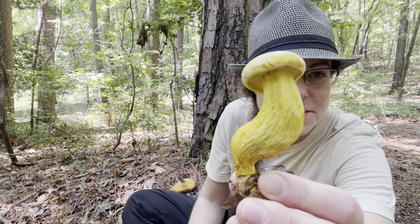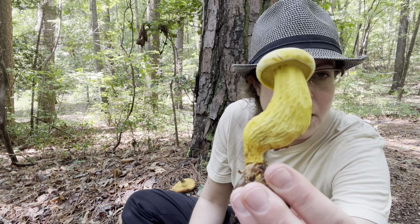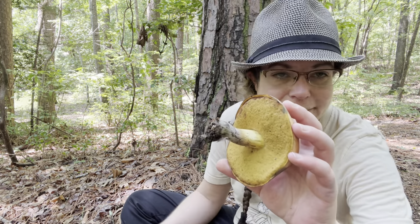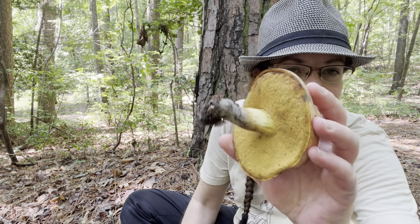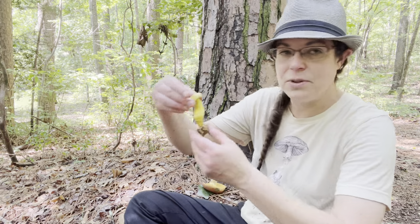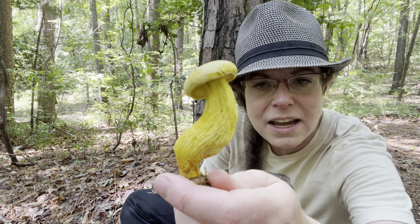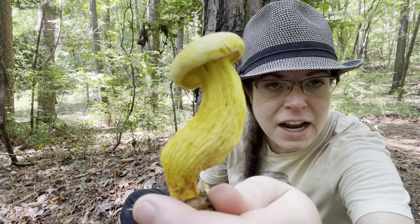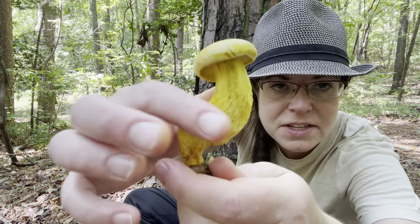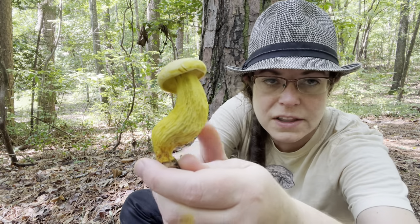First is a mushroom that I really think is beautiful — this is Retiboletus ornitipes, and this is what you would call a bolete-type mushroom. Boletes have a sponge underneath the cap instead of gills. What you have underneath the top of a bolete is a spongy layer, and that's where the mushroom spores come from. This species is really remarkable and easy to identify because it has reticulation all up and down the stem — basically a netted appearance that makes the mushroom rough to the touch.